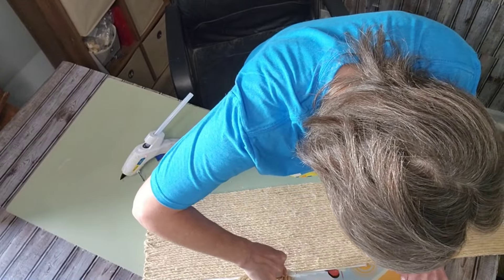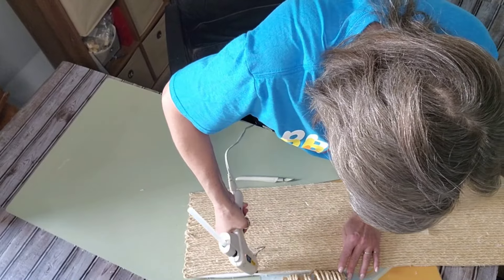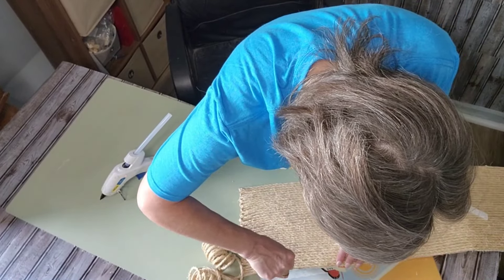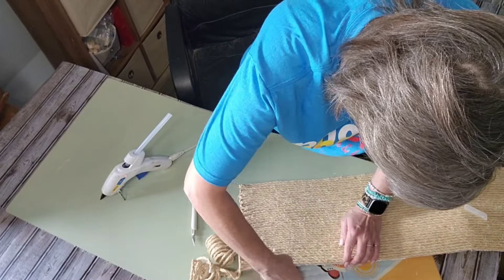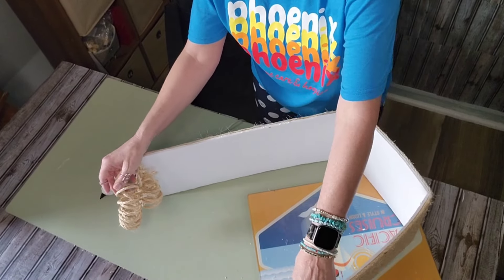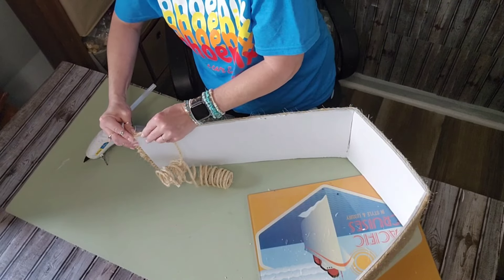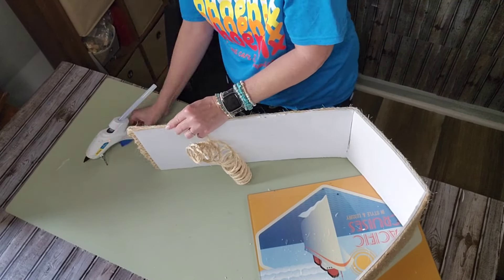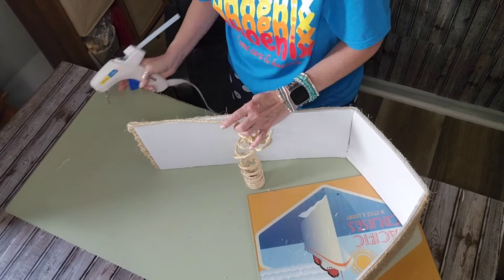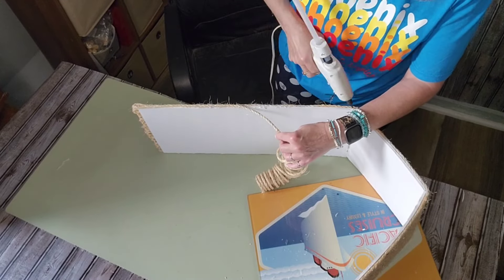I went along the top edge, and once I had the final row glued on, if there was any foam board peeking out from underneath the rope, I just took my craft knife and trimmed that little piece off. The tree I'm putting this under is a six foot tree, so the stand is not large. But if your tree is larger and the stand may be larger, you might have to use an extra piece of foam board and adjust your measurements.